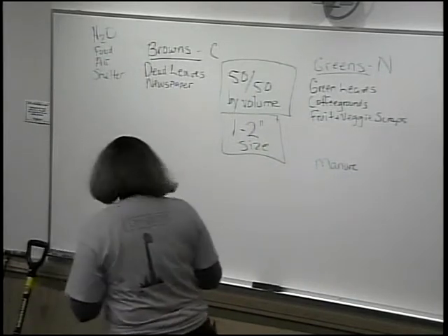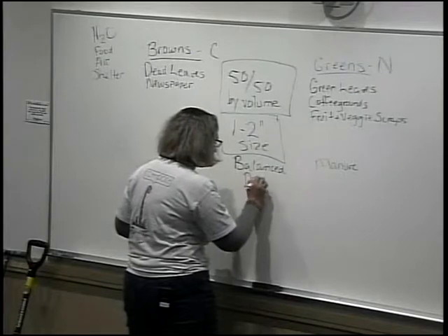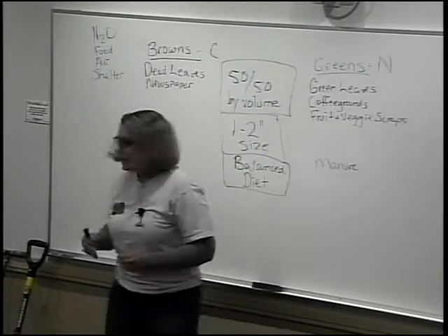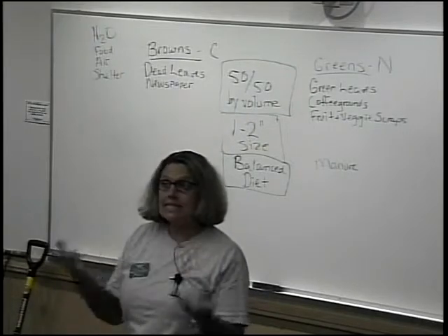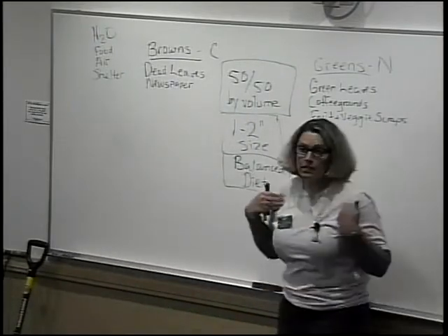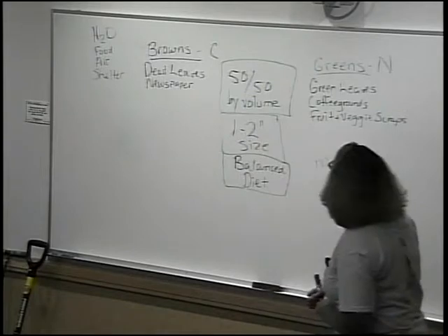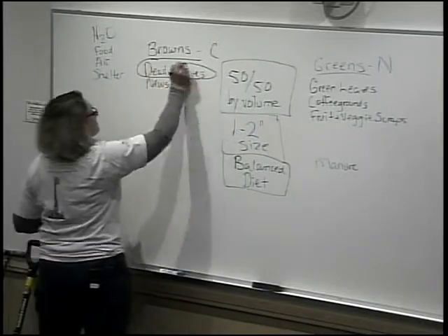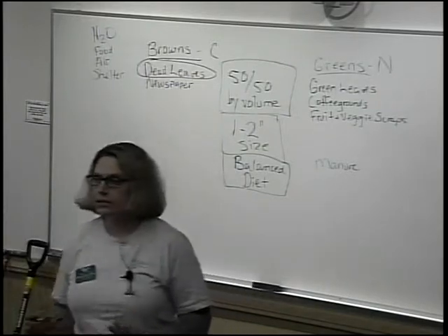The other thing about these two categories is you want your pile to have a balanced diet — a variety of greens and a variety of browns. Carrots are good for me, but if all I ate was carrots, I'd be sick. Same is true for the worms in your compost pile. There is one exception: I am okay if all your browns come from leaves. Think about it — leaves are particularly right now abundant, free, and already one to two inches in size. No chopping required.